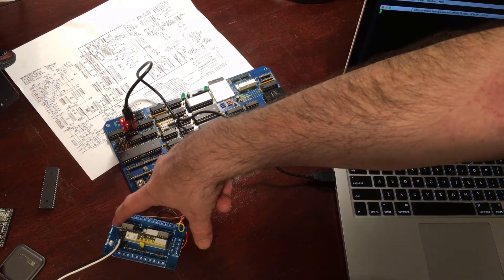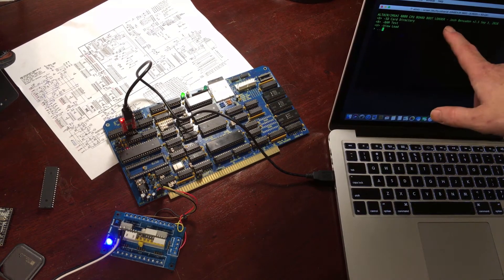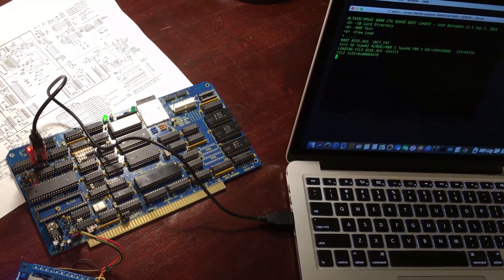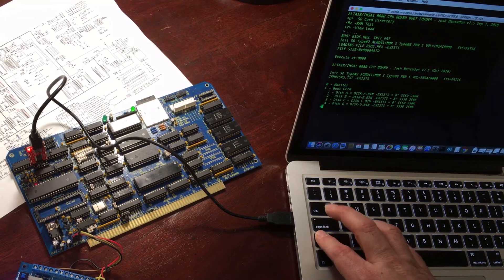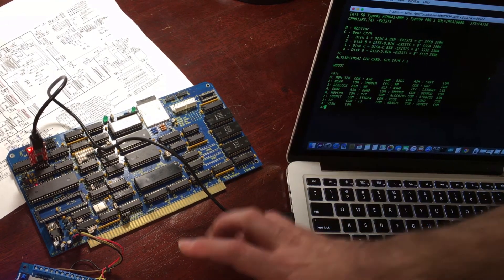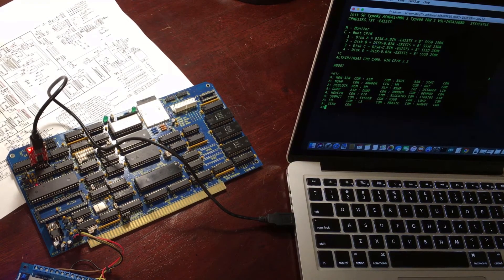There you can see the ROM message — Josh Benson, version 2.5. The compact flash light is flashing happily there. It's just loading the BIOS and I can tell it to boot into CPM. And there you go — I'm in CPM. So really fun to make this. It's all ready for me to put it inside an actual MSI 8080, but I have to build the rest of it to do that. But this is a good first step.